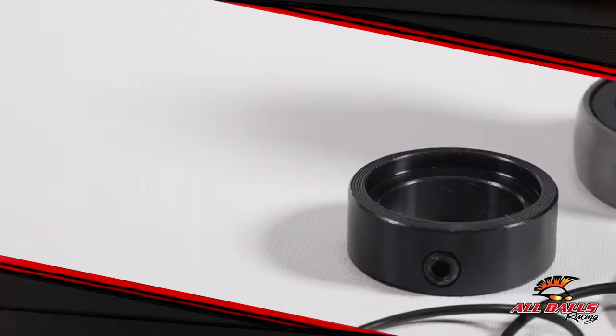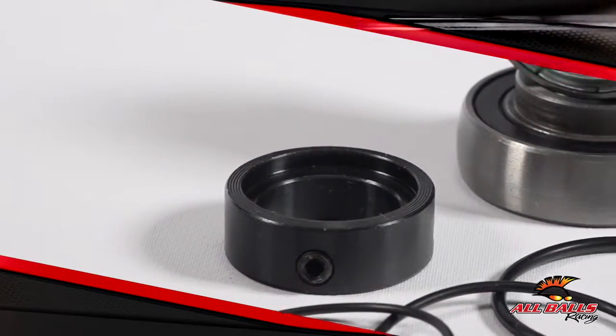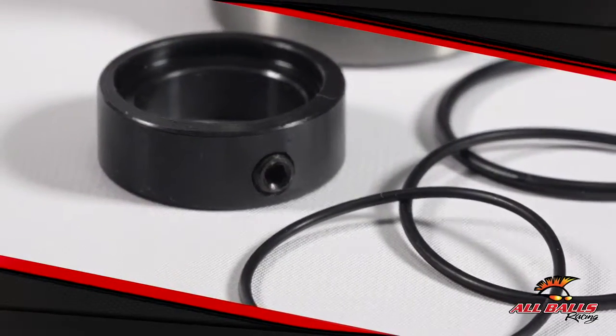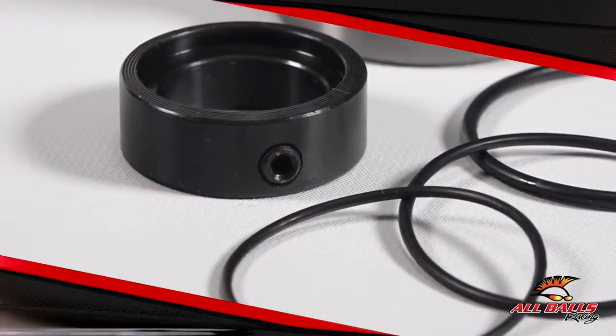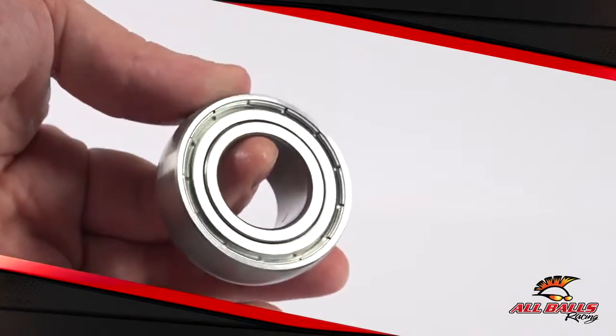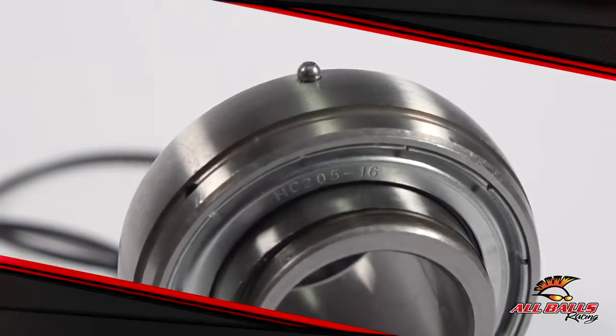Seals are one of the first things to go bad. No rubber in the world is strong enough to withstand constant friction, and depending on the terrain and your riding habits, there's always a chance that they could wear out. It's similar for ball bearings — they're constantly turning in their races and eventually they wear out, resulting in excessive play.